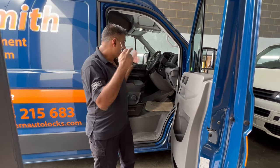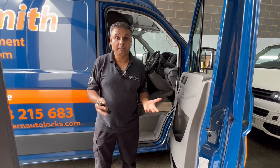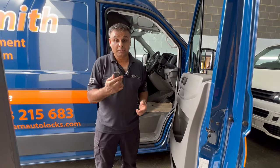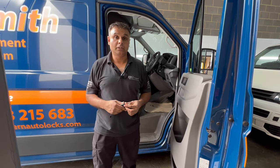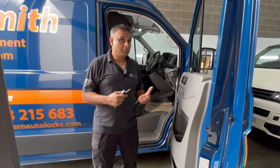If anyone does break in and tries to drive off, it's not going to happen — it's just going to shut dead and act like there's no key in the ignition, which is basically what it is. Some couriers like this sort of system